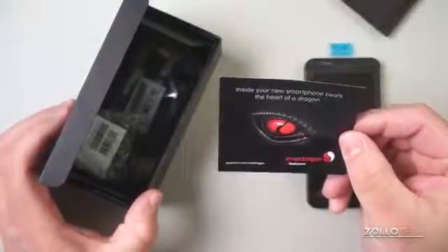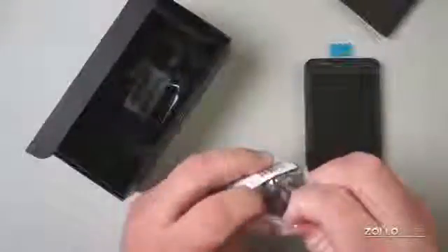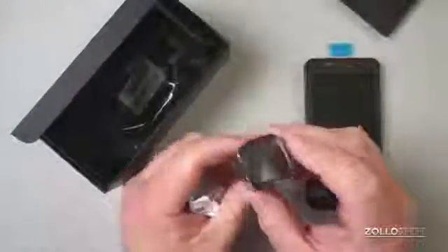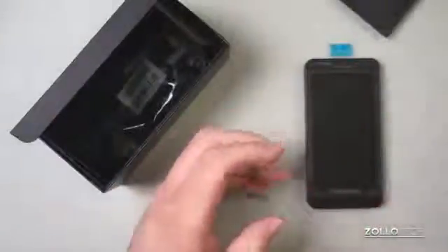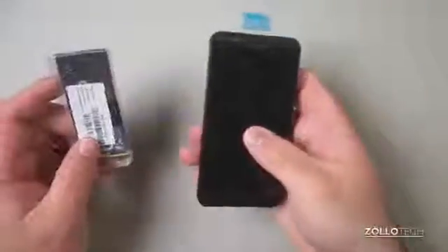We have the start here guide, consumer information, safety and product information. We'll set that aside. Then we have a Qualcomm Snapdragon card — 'Snapdragon inside your new smartphone, beats the heart of a dragon.' We have our AC adapter with the BlackBerry symbol on the back, a micro USB cord, a USB adapter, and a battery. That is it.